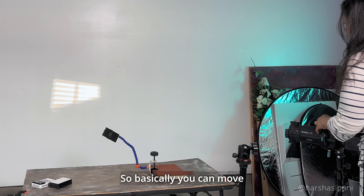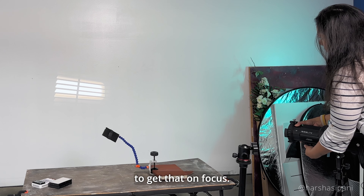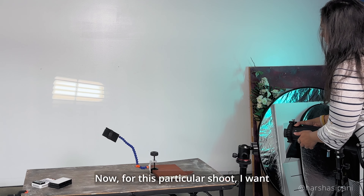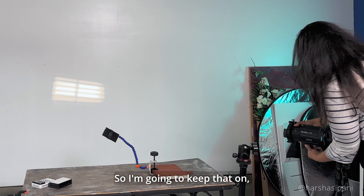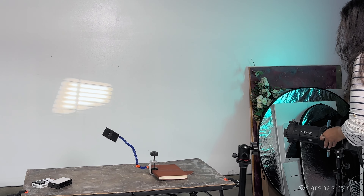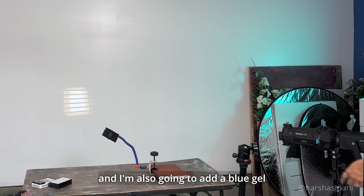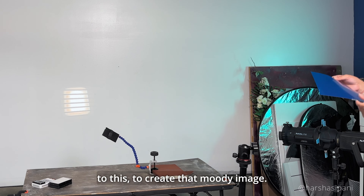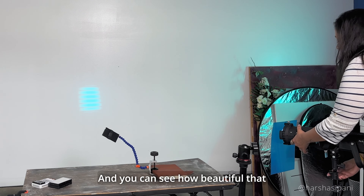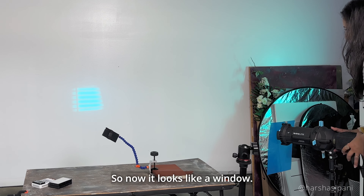You can move the setting how you want — right now it's not in focus, so I'll adjust to get it focused. If you're looking for a blurry look, you can just blur it out. For this shoot I want it a little blurry, so I'll keep that. I've set it slightly out of focus and I'm also going to add a blue gel to create that moody image. You can see how beautiful that color looks — now it looks like a window.